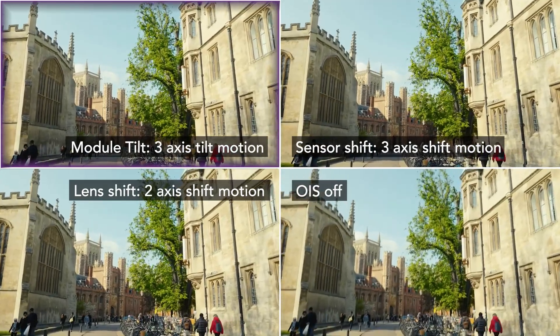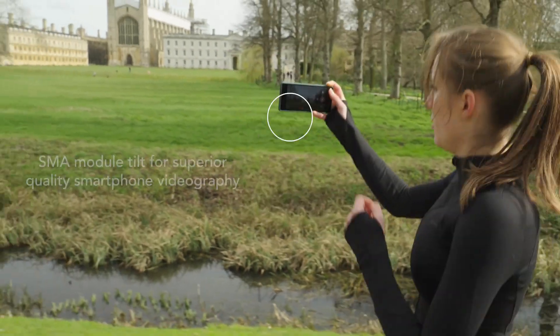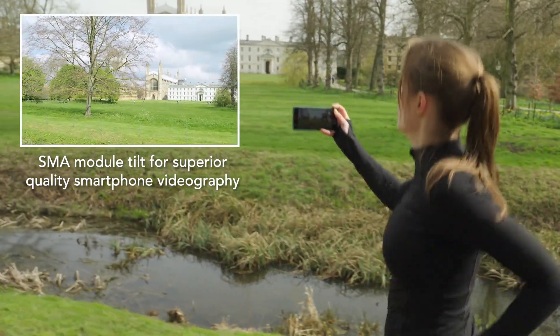CML's module tilt is designed to elevate smartphone cinematography for increasingly dynamic use cases and demonstrated image quality benefits. To find out more, please get in touch.